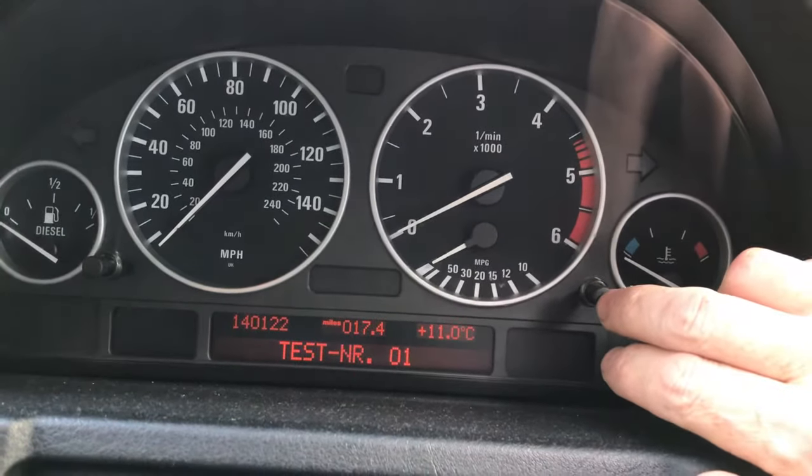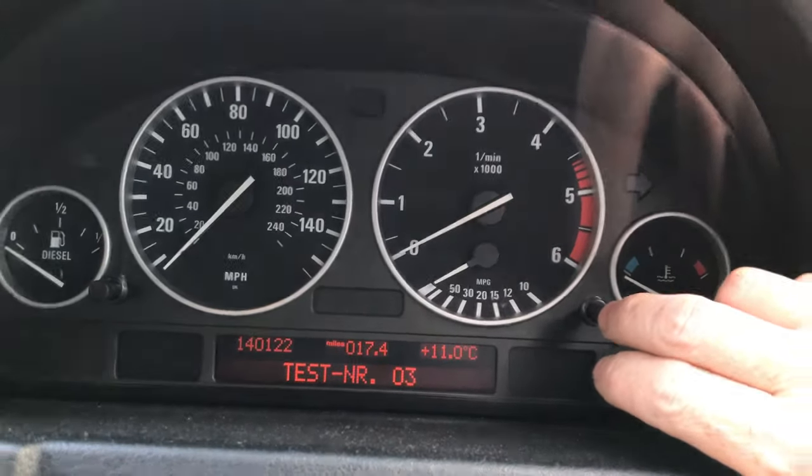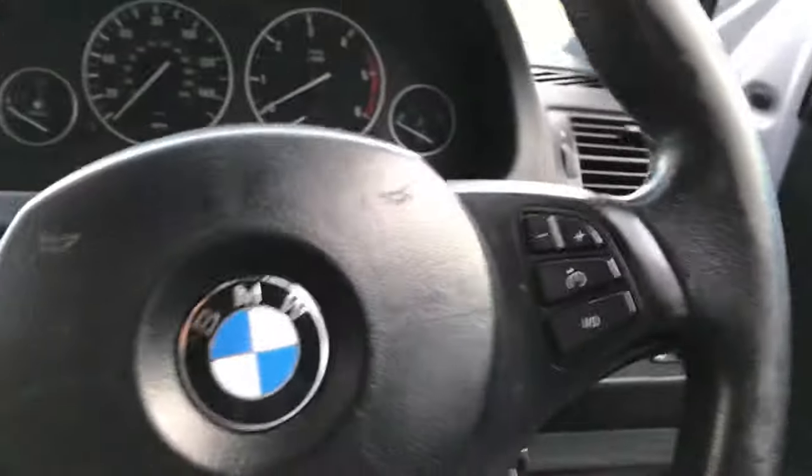The first two functions are unlocked, but if you go into number three and press the left-hand button, it says 'lock on'. To unlock it, find the last five digits of your chassis number — in my case, 1-9-0-8-3. Add those digits together: 1+9+0+8+3 equals 21.